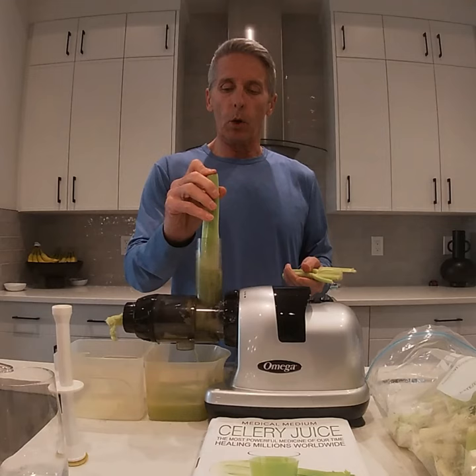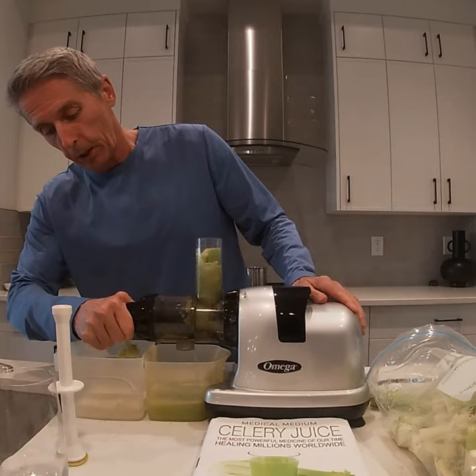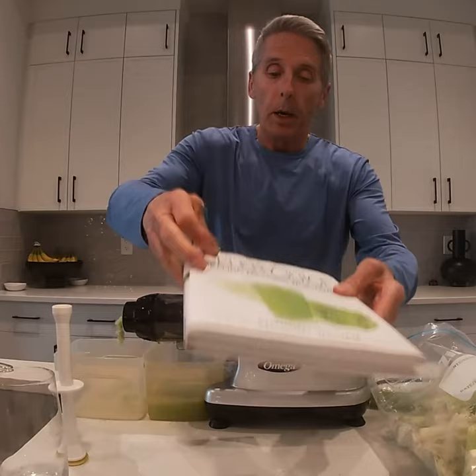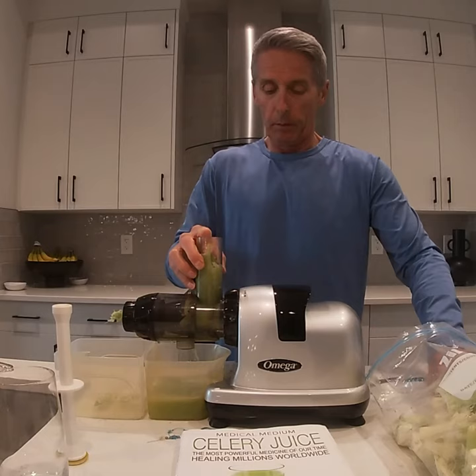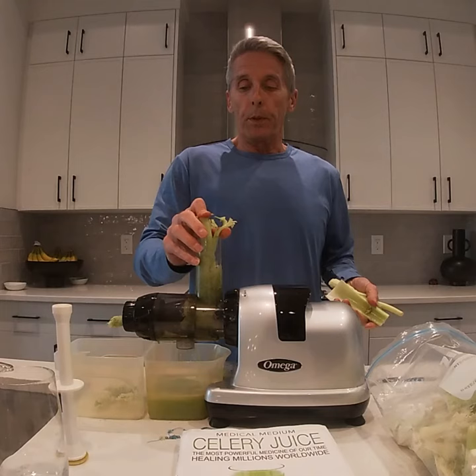The list is extensive, and if you really want to find out more about celery, you should buy the book — 'Celery Juice' by the Medical Medium. It is full of information you need to know about celery and all the details regarding when you should take it, how much, and who can take it. It's really safe for everybody. Hydrobiotic water is also part of it — it's great for hydration in the body. So that's pretty much the highlight of the story about celery.